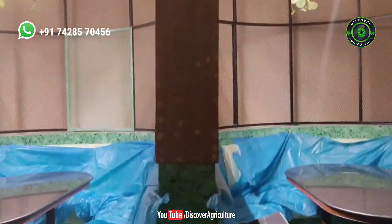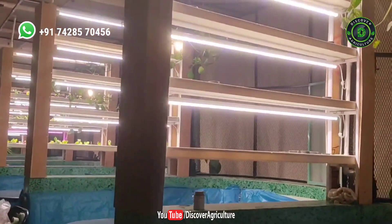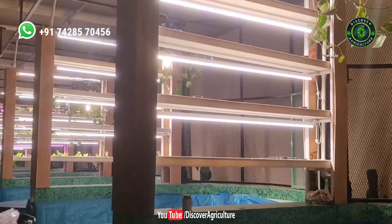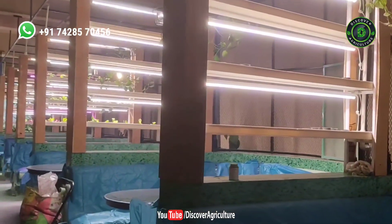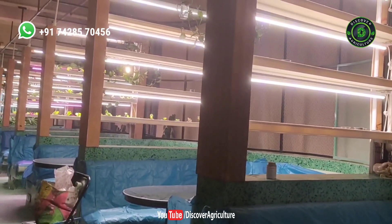Let me show you how the setup has been done. At one place there are three layers of boxes, and in each layer they can easily grow 16 leafy greens. There are near about six boxes, and we have just customized these boxes — they will be colored as well in coming days, so I will bring you that video too.